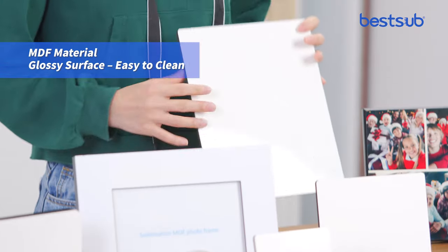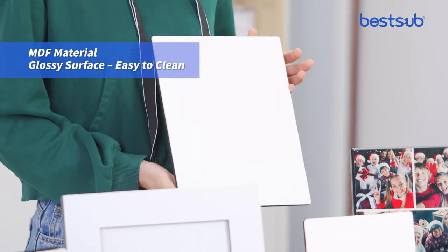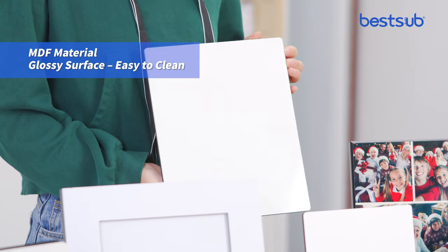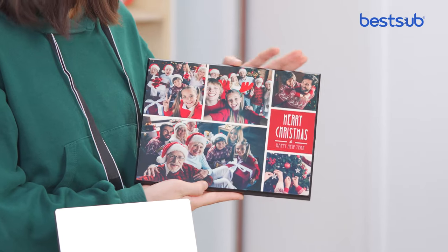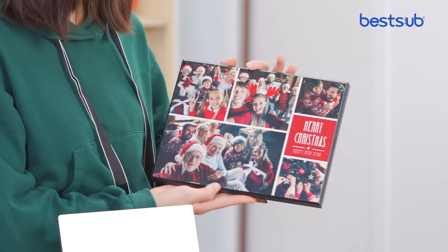They are made of cardboard material, making it very easy for you to clean the dust. On the photo panel, you can sublimate your photo directly and the sublimation effect is very vibrant.